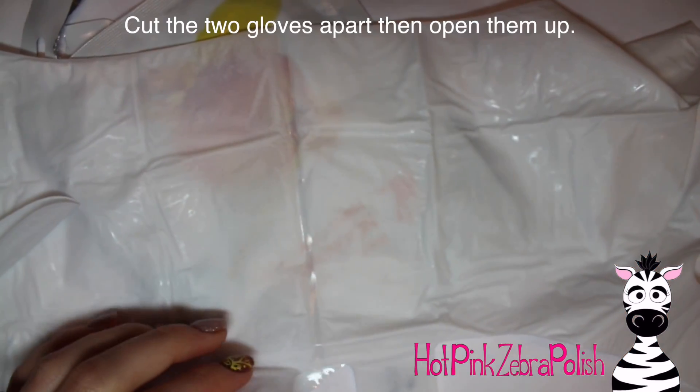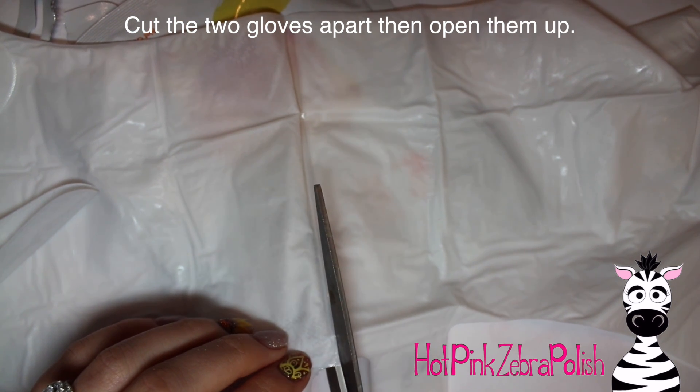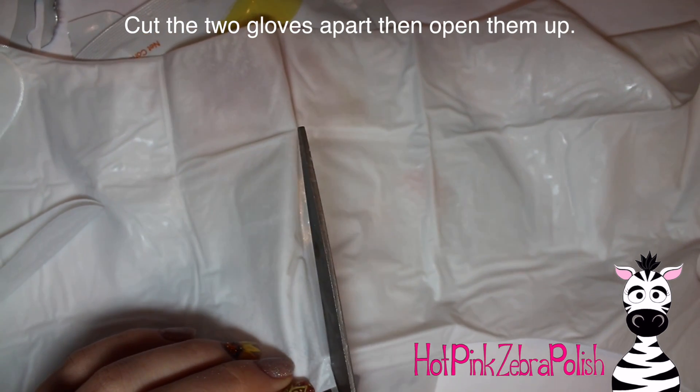Here's the hand mask and here's how it works. It's just these two gloves basically, and they're sealed together so that the cream doesn't get dried out or anything. You start just by cutting them apart.